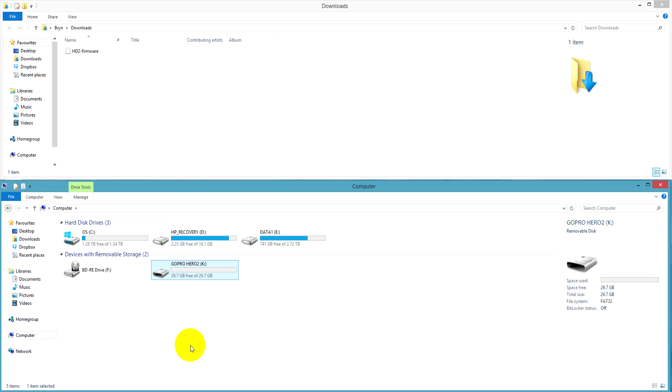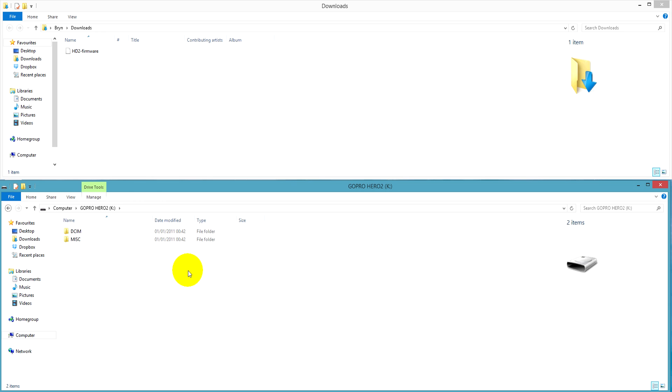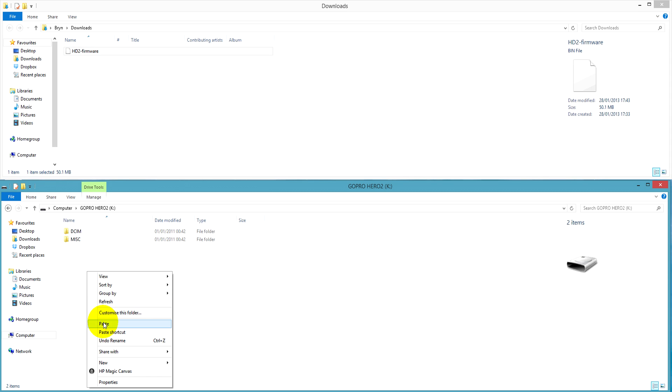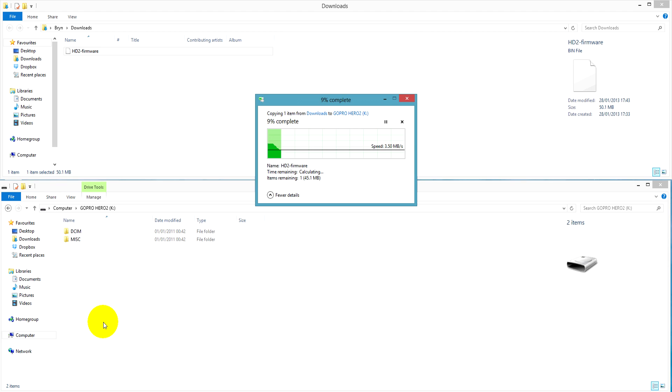Once the download is finished, open your download folder and the SD card. You can open the zip folder but don't attempt to open the .bin file. Copy and paste the firmware file to the root level of the SD card.